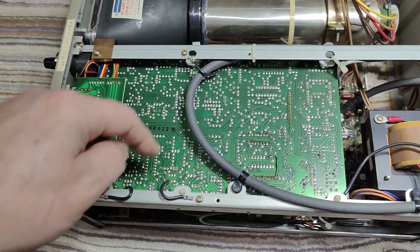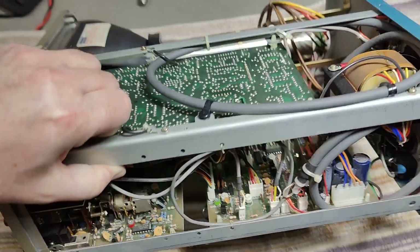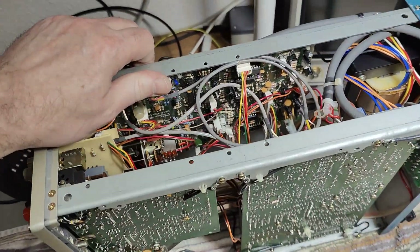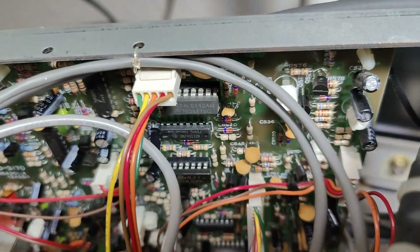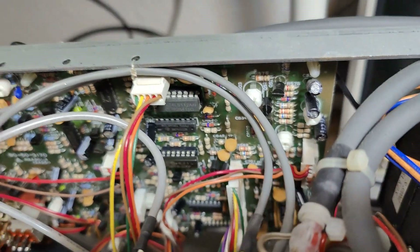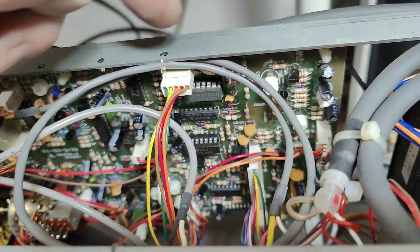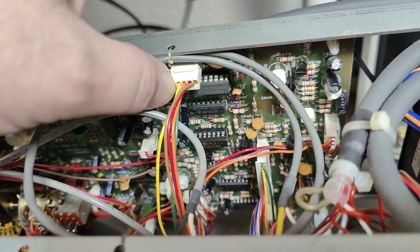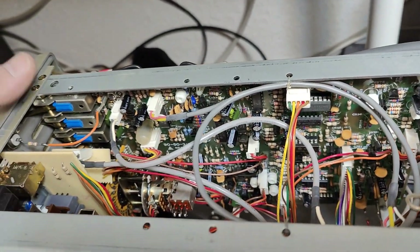This is the main board for time base triggering and related functions. It's completely connected with time base switches, full of ICs, and quite digitally implemented. I can also see that some prior service was done — one IC has been placed into a socket, likely replaced sometime in the 1980s.